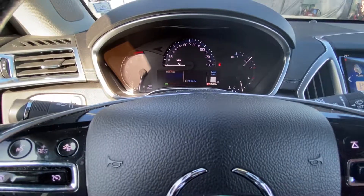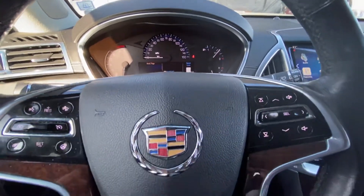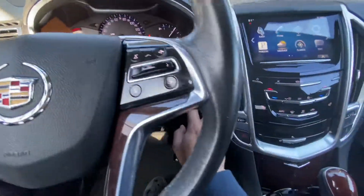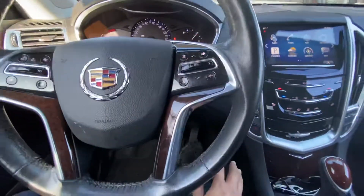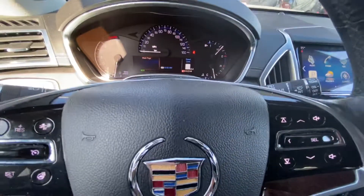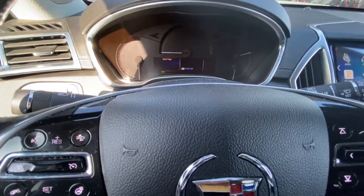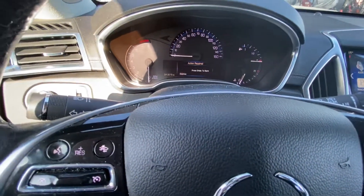Resetting the oil light for a Cadillac SRX — there are two ways of doing it. You can start the car to the second position with the start button and then press the gas pedal three times, just like the Dodge, Jeep, and Chrysler group. The second way would be to push the button twice to get the menu to come on.